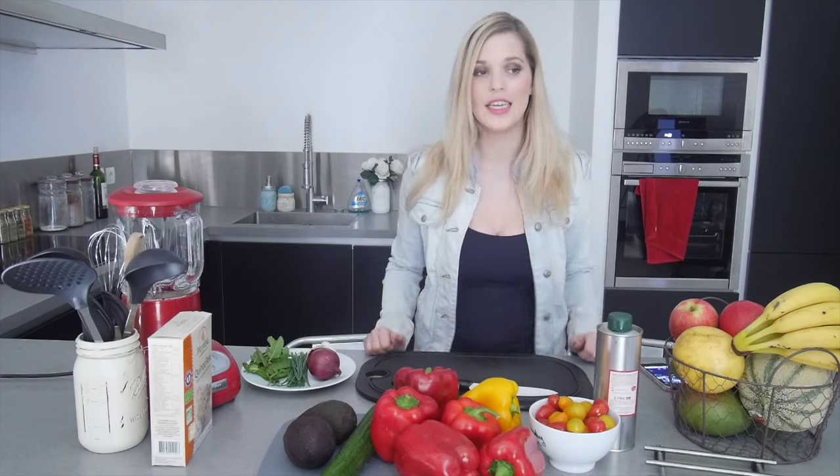Hello everyone and welcome to my kitchen! Today I'm going to do a particular video because I haven't made any videos of this sort. So I'm going to do a video on dietetic ideas for this year. My channel will not become a cooking channel, but I've had several questions on my Instagram account where I post some recipes, and on my blog. So I decided to make some recipe videos, just to give you ideas.